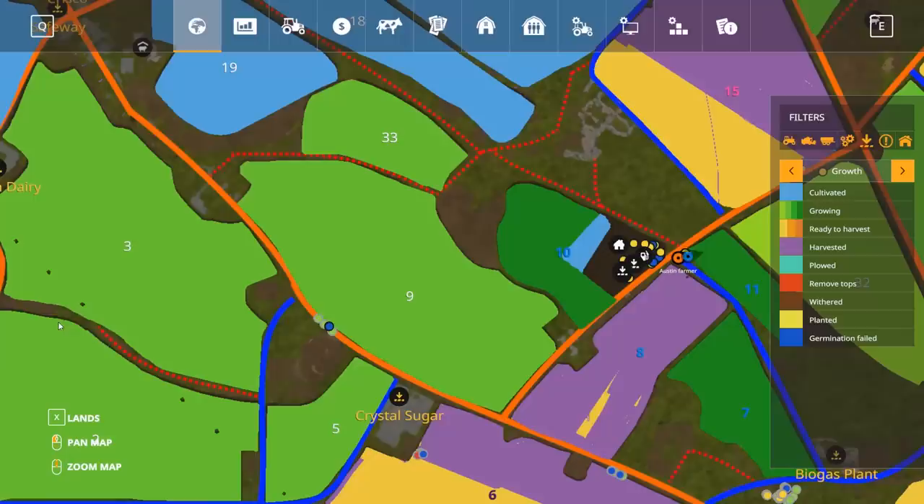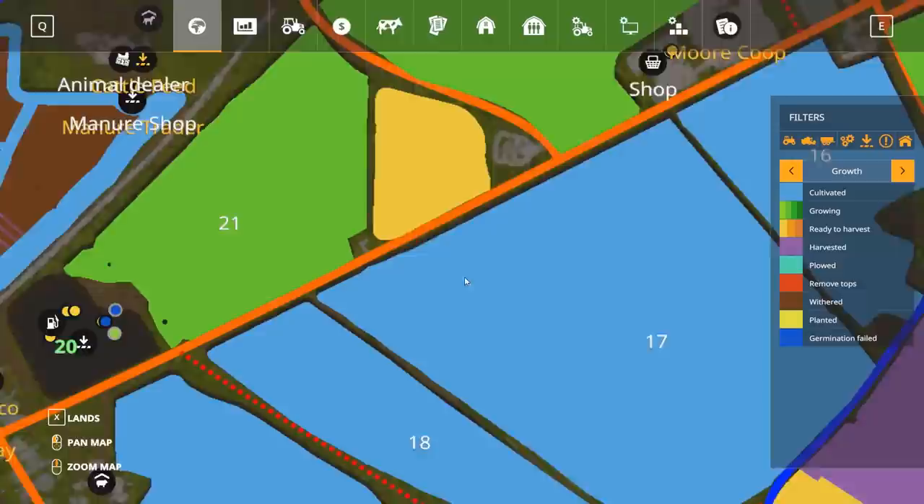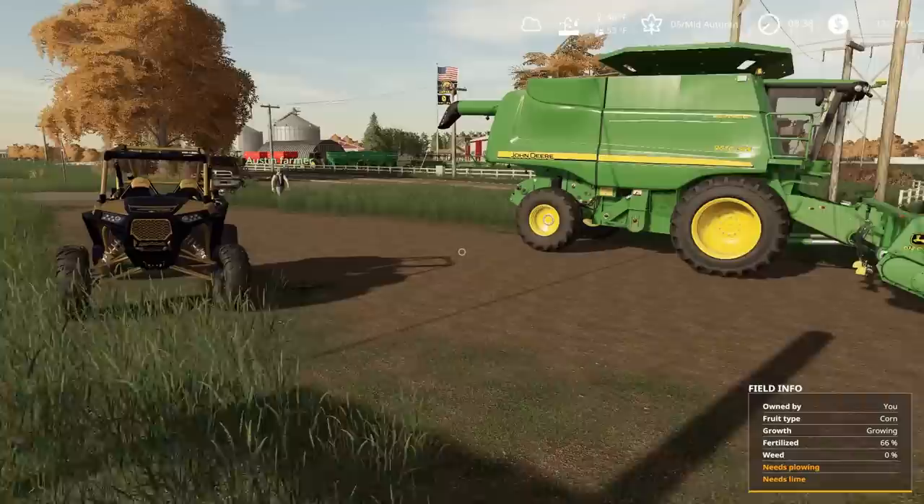Luckily I've had a backup plan — let me pull up my iPad. There's this field, kind of a no-name field, a small 40-acre piece I bought that's got soybeans. We planted them super early on this field, so what we could do is run the combine down there and harvest these soybeans. I really want to get harvesting corn, but corn's not ready. The soybeans are ready down here.